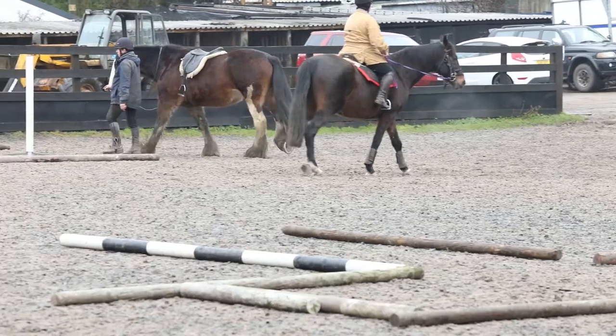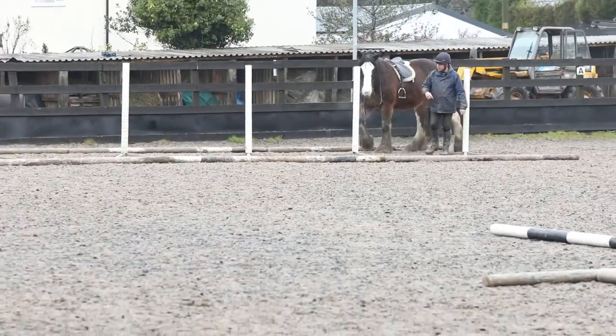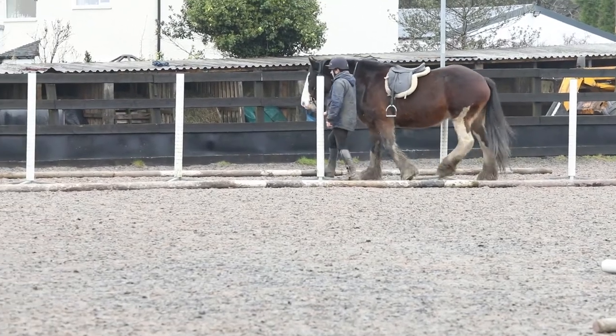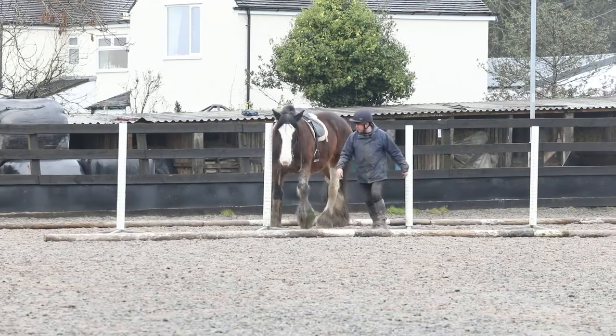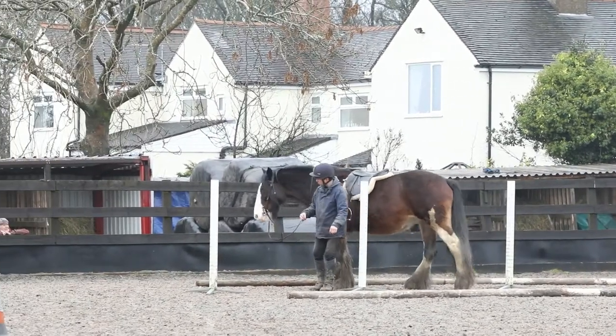Welcome to part two of Jodie's Trek training series, where Jodie and I are introduced to Trek obstacles. In this episode we have a go at the weave. This is to be negotiated at walking pace, either ridden or led. We have a go at both.